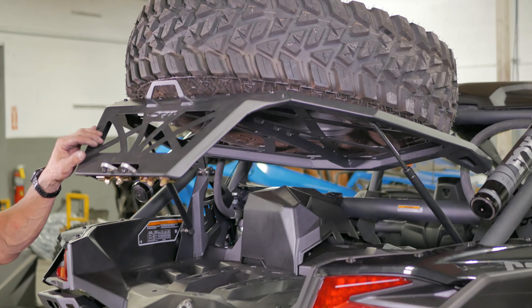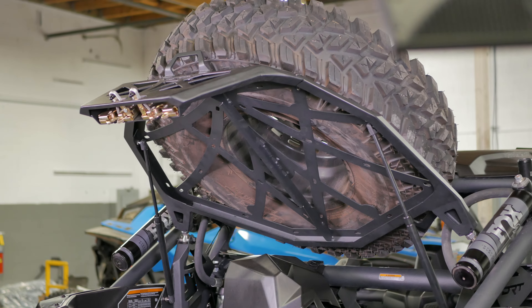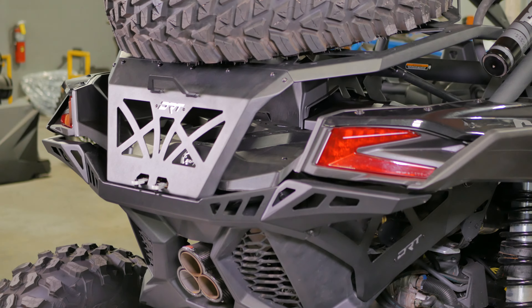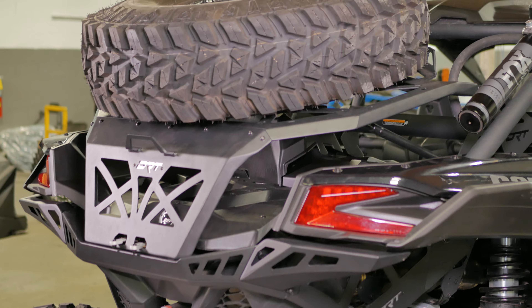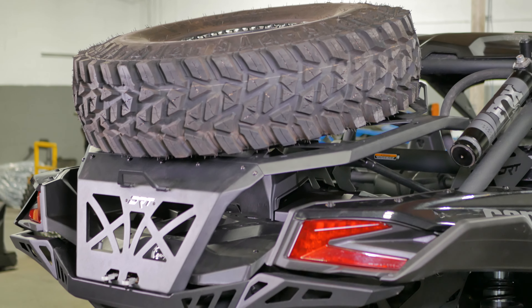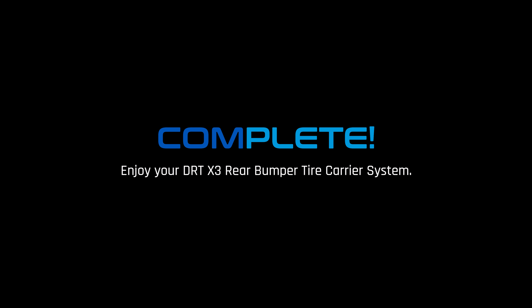Note: once the carrier has been properly adjusted, don't forget to tighten the jam nuts and use thread locker. The use of paint check is also advised as under stress they can move over time. Congrats, that completes your DRT rear bumper tire carrier system installation.